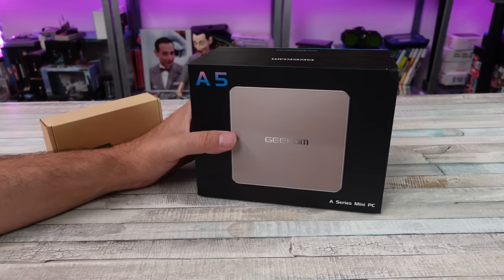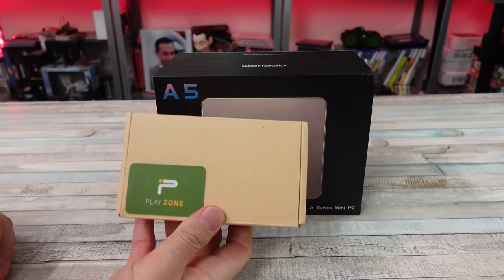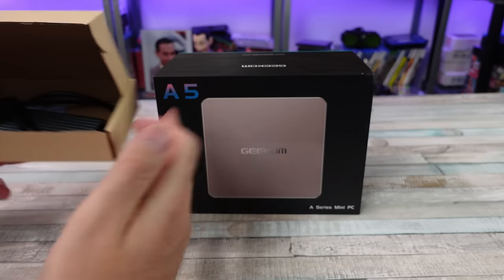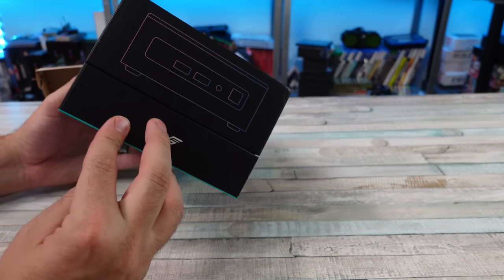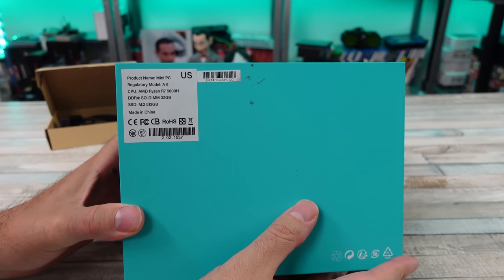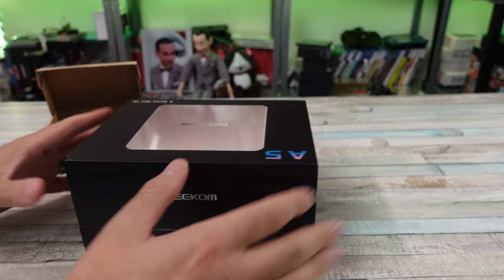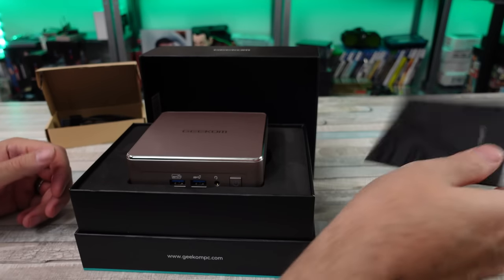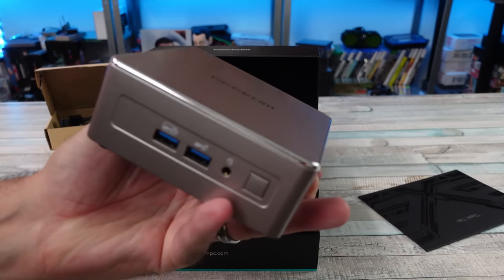Today we have a quick video testing a mini PC with gaming. This is the Geekom A5, paired up with the PlayNight Retrobat drive — straight off Amazon for a little over a hundred bucks. It has a buttload of retro games, emulation, PS2, GameCube, a lot of PC games, and some Nintendo Switch. We're going to test a bunch of things, just straight up plug and play — plug in the drive and see how these two items pair together.